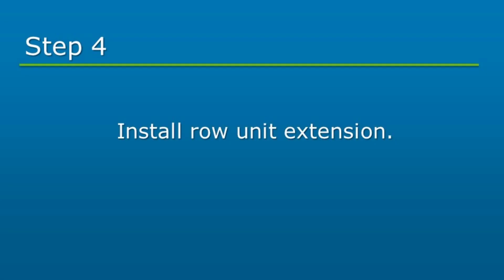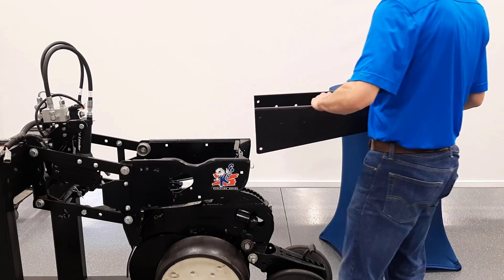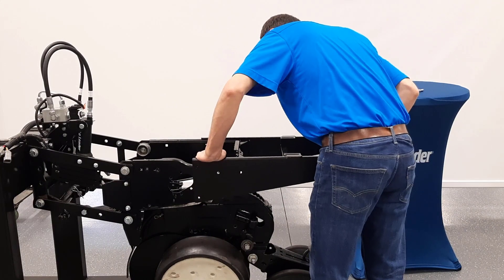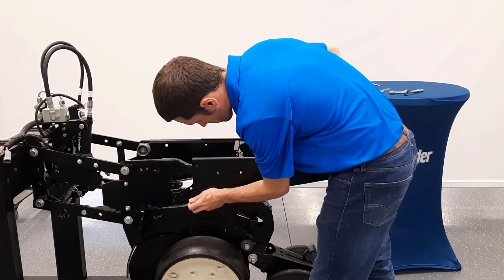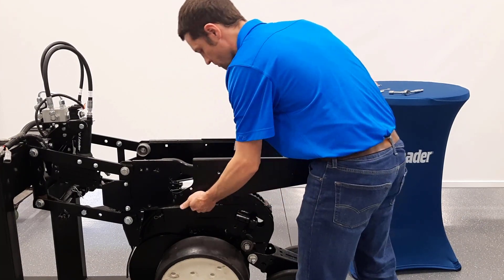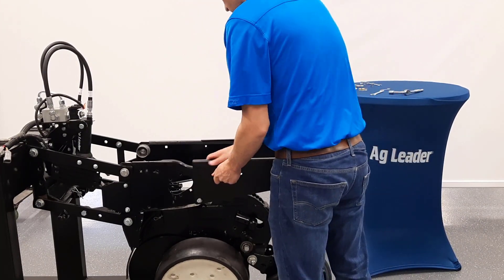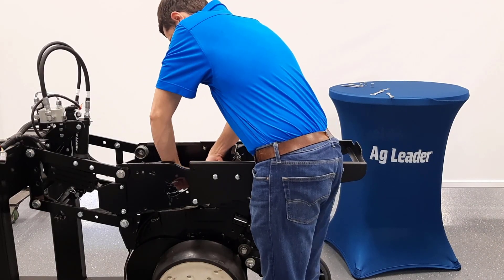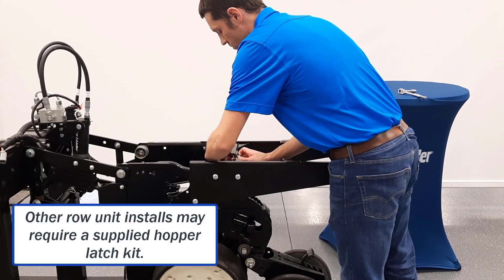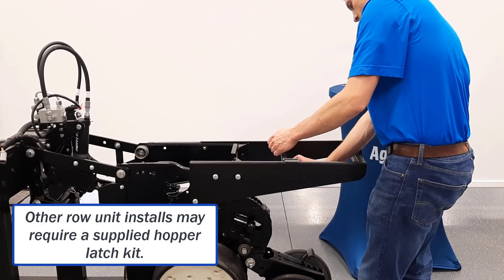Lastly, for a Kinsey 3000 series row unit, we need to install a row unit extension. Position the extension on the rear of the row unit and align it to the existing holes. Attach the extension using six bolts and flange nuts. Remove the OEM hopper latch and install it to the pre-drilled holes on the extension bracket.